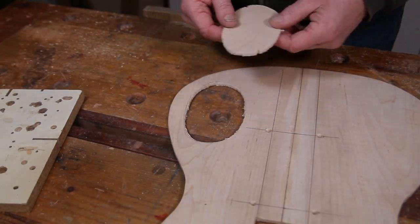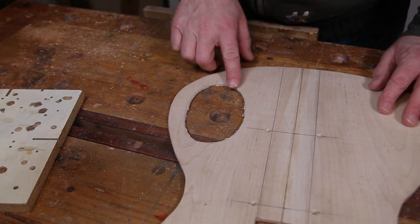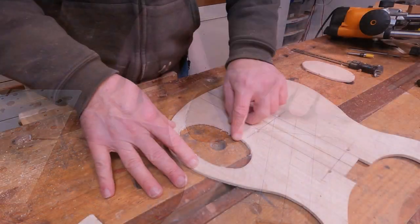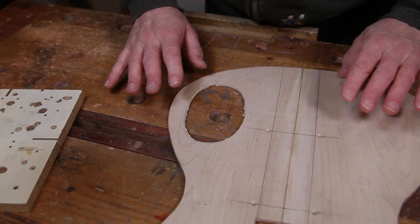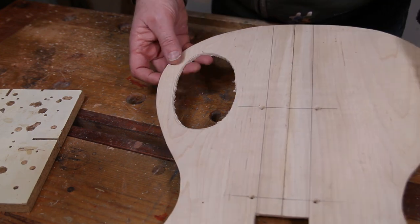So that's that cut out. A little bit scruffy, but it doesn't really matter. At the end of the day, all this is is a glorified access hole for our router, and we'll clean that up perfectly when it's all done.